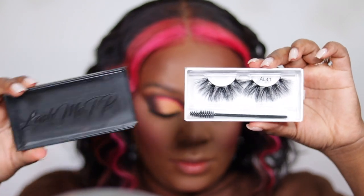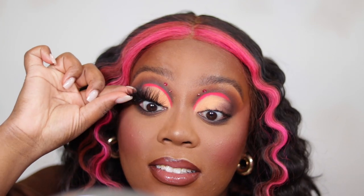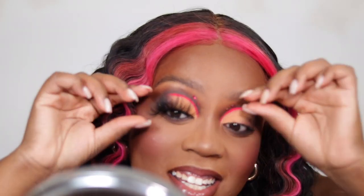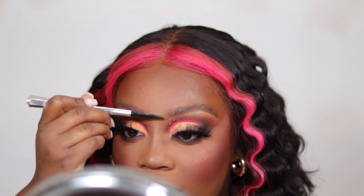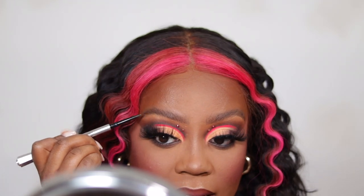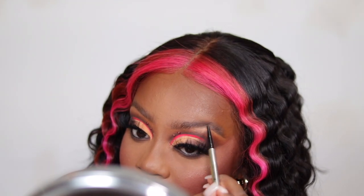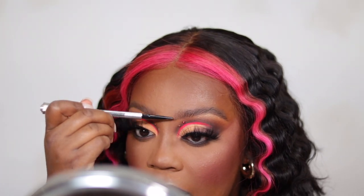For lashes I'm using the Lash Me Up TP lashes in style AL41 — absolutely gorgeous. I know they're very long and not everyone's cup of tea, but the more wispy and flirty the better. Then I always go in with the Benefit Precisely My Brow pencil after I do my brows. And that is it, you guys! I hope you enjoyed, I love you all, and I will catch you in the next video very soon. Bye!